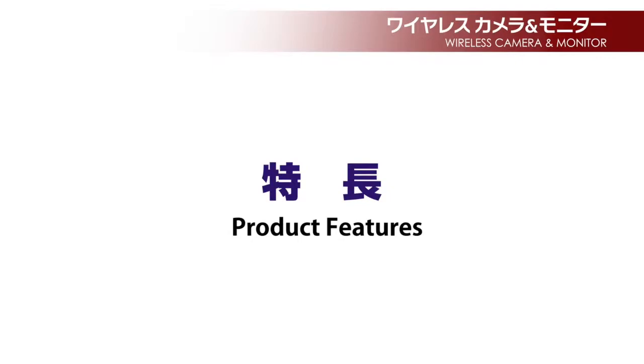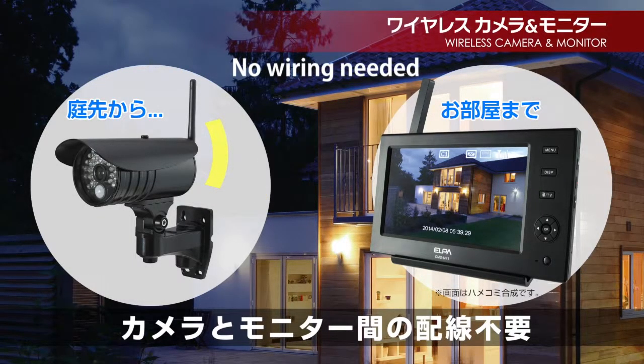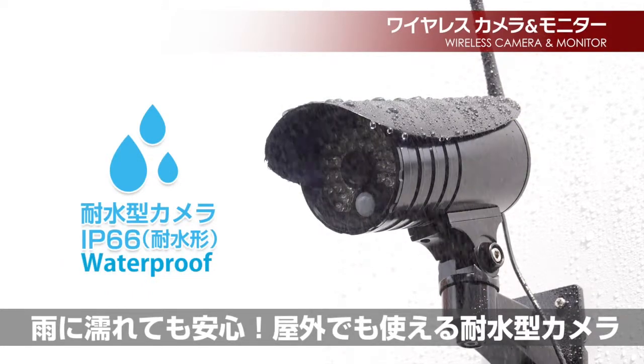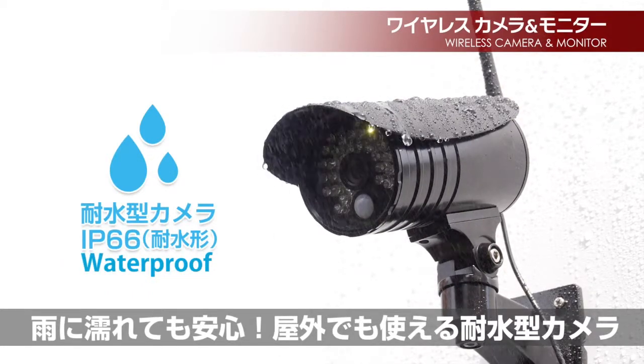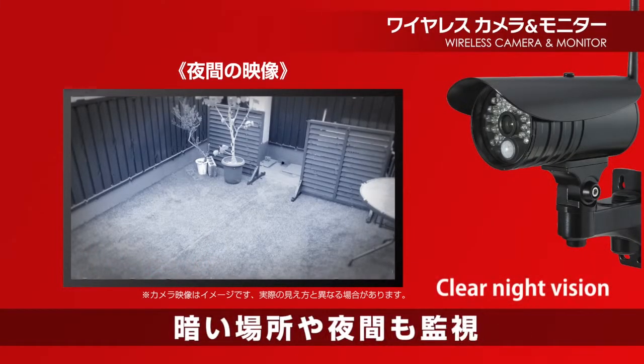There is no wiring needed between the camera and monitor. With IP66 waterproof structure, no need to worry during rain. Night vision enables surveillance in the dark or nighttime.